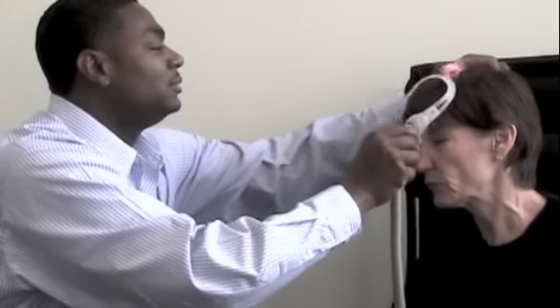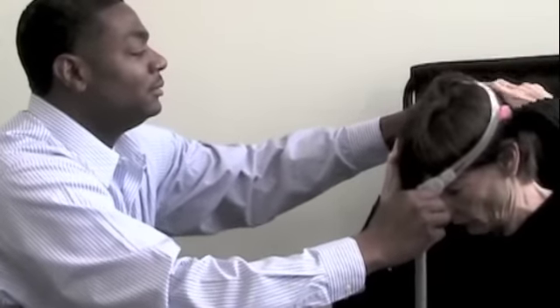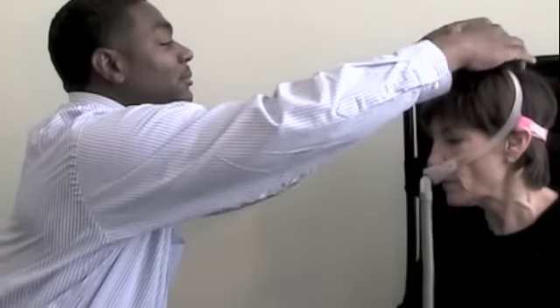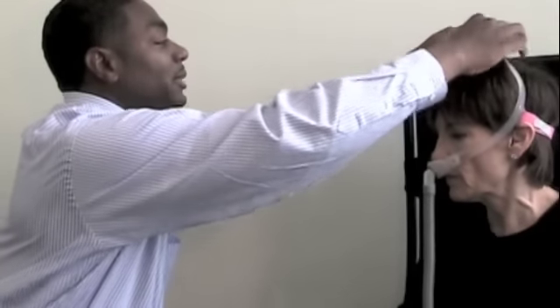We'll see if there is an improvement. Now I'm going to put it all on. That's a lot better. Just like so. And it tightens up at the top. Sorry about your hair. That's okay.